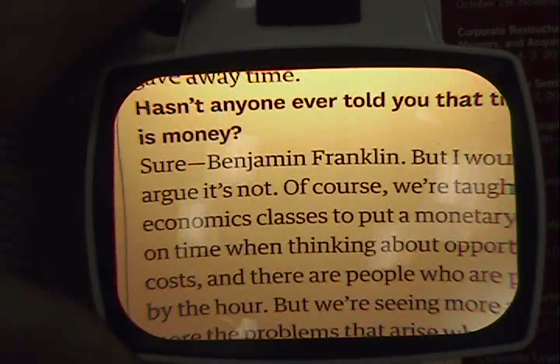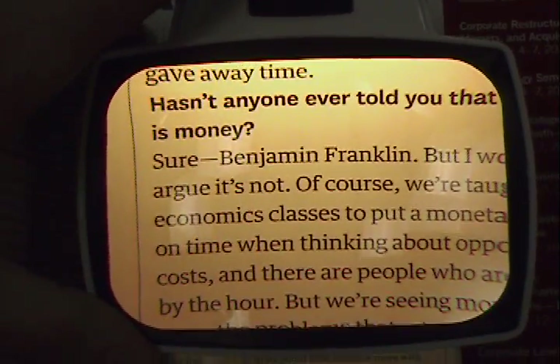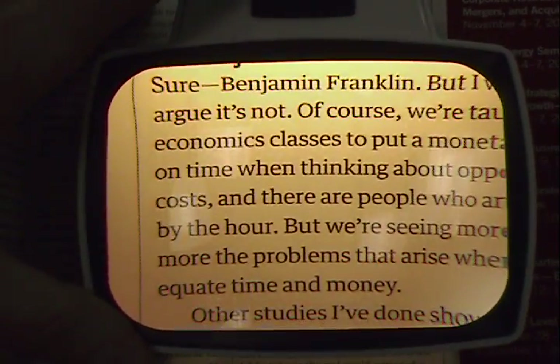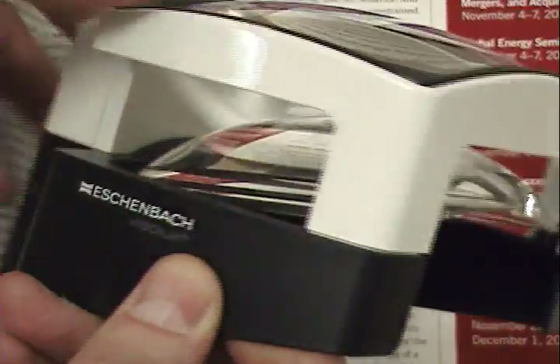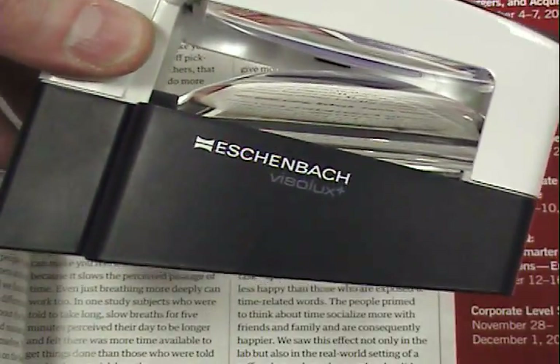Users can choose the type of light that works best for them according to their needs and environment. Another feature is the tilted lens, which helps keep the user in a comfortable viewing position for long periods of time without any neck strain.